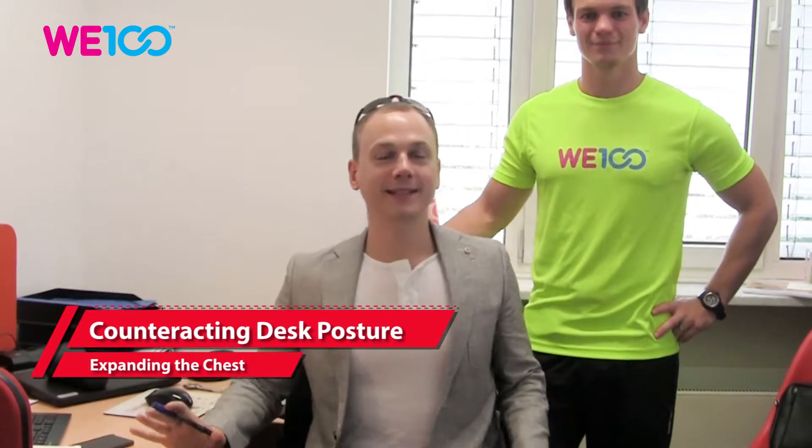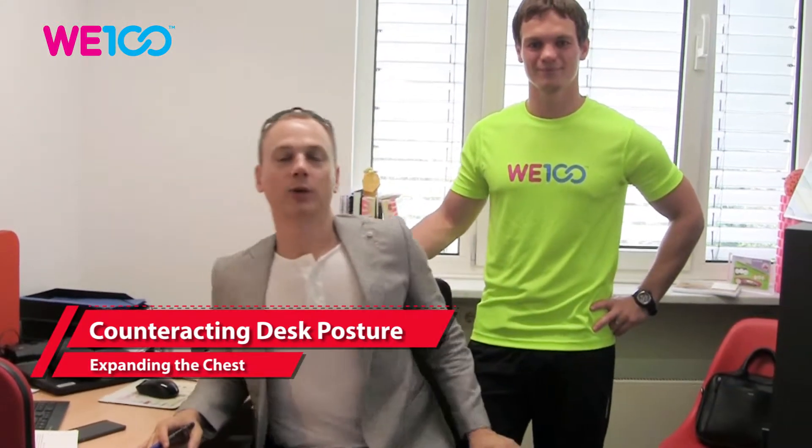Hello everyone! In this exercise, we're going to counteract the routine we're in as far as breathing is concerned. During the day we take short breaths, and the following exercise is going to allow you to focus on your breathing and allow your body to take in big breaths.